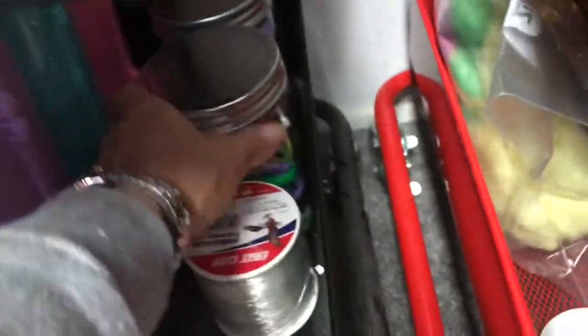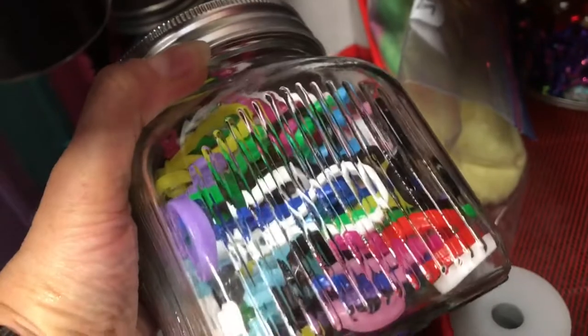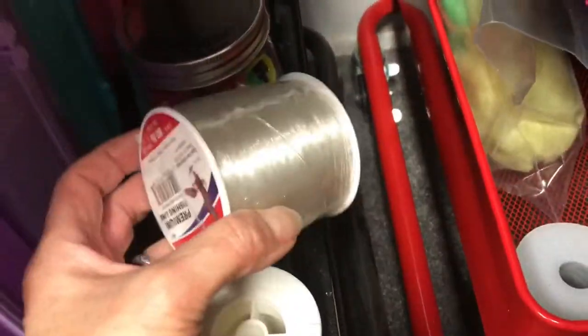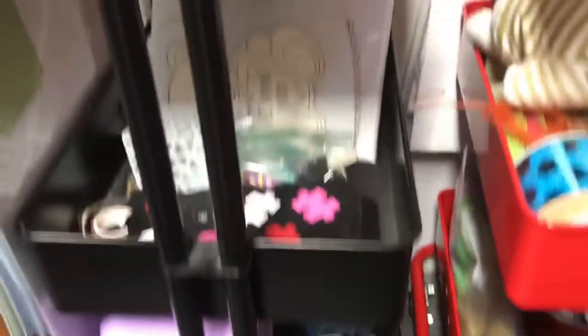Here in these two jars that I got from Hobby Lobby are the tops of the tassels — the little clasps. And then fishing line for my tassels — I have two spools of those. And that's what I have on these carts.